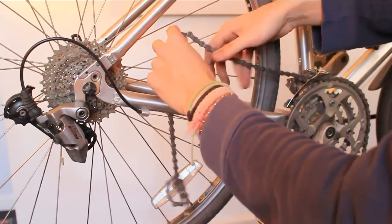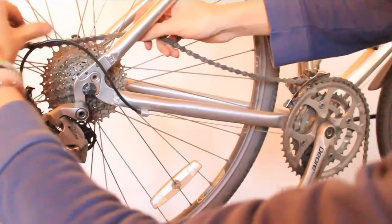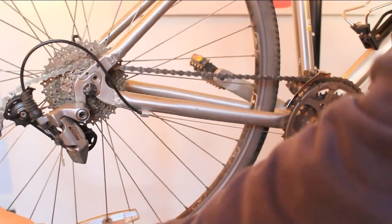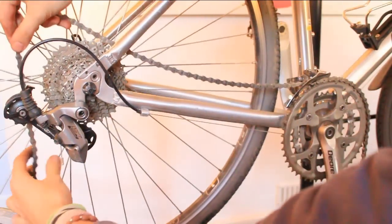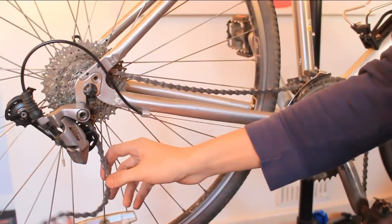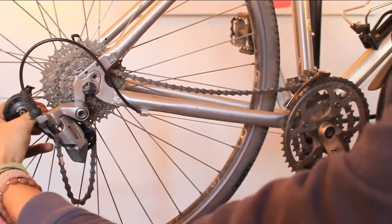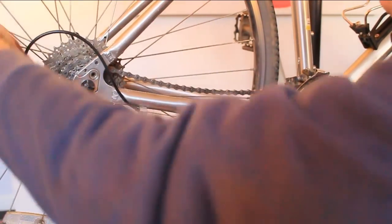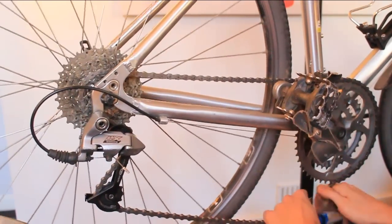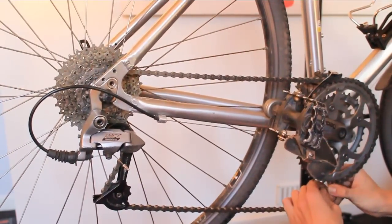Installing the chain can be a little bit fiddly. Start by putting it over the cogs, followed by the cassette at the rear, and thread it around the cassette. Then place it over the top jockey wheel, down and behind the bottom jockey wheel, and finally pull the two parts together and push the quick release chain link through. Make sure it's well attached, then tug it so it comes into position.